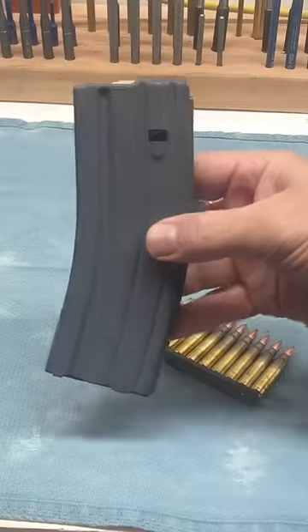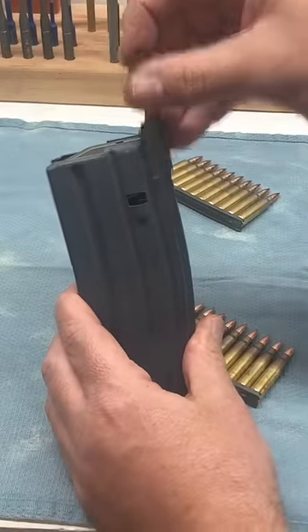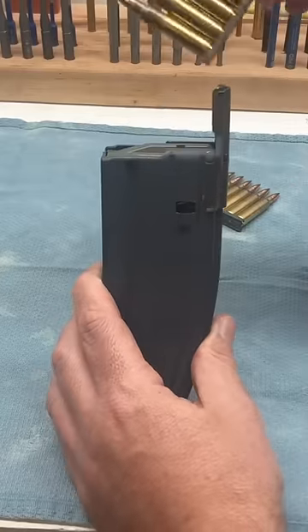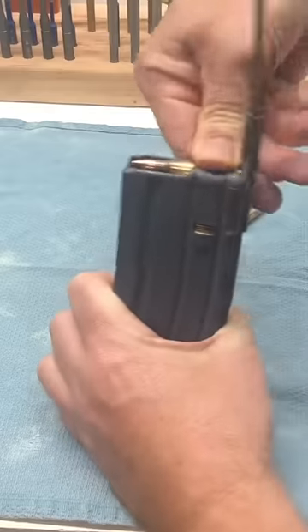We'll take that 30-round AR-15 magazine, take our loading spoon, put it on the back of the mag — it'll slip right on. Then take that 10-round stripper clip, feed it into the spoon, and shove those rounds right into the magazine.